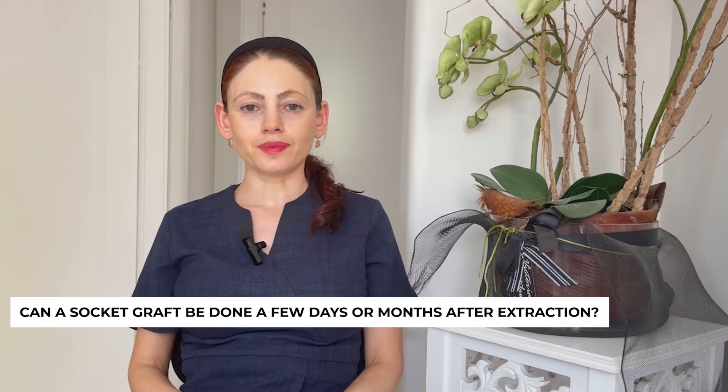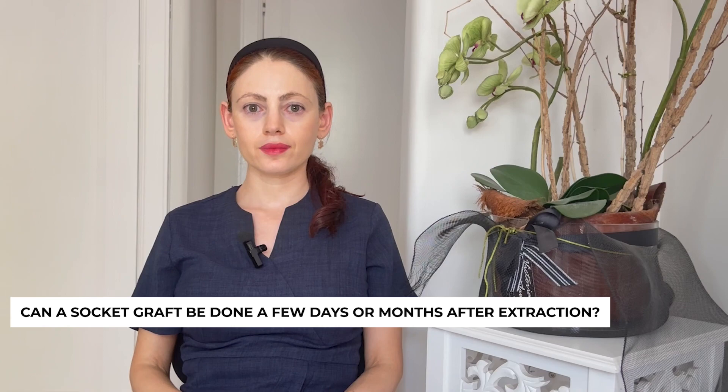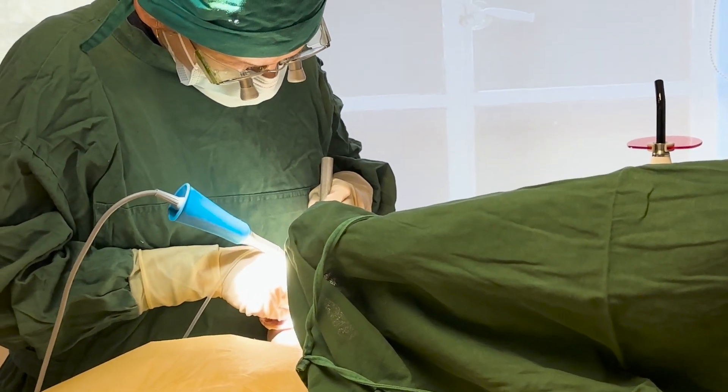Can a socket graft be done a few days or a month after extraction? Unfortunately it can't. The socket graft has to be done on the same day the tooth is removed. After the tooth is removed, the body's natural healing response is to fill the socket with a blood clot, which is the first step in bone formation and happens within minutes. If you come back a few days later, we have to disturb that healing process, clean out the blood clot, and then do the socket graft — technically possible, but why have two surgeries instead of one?